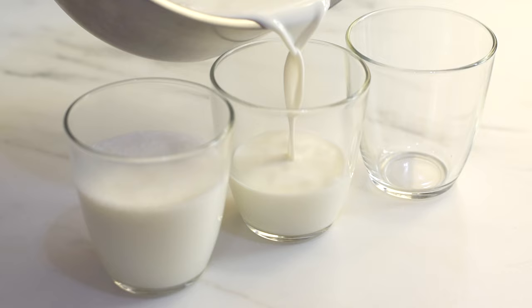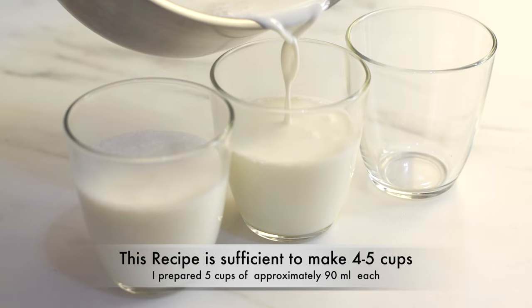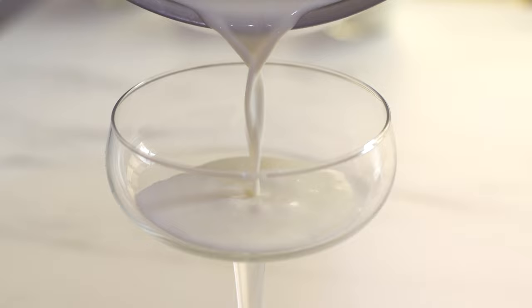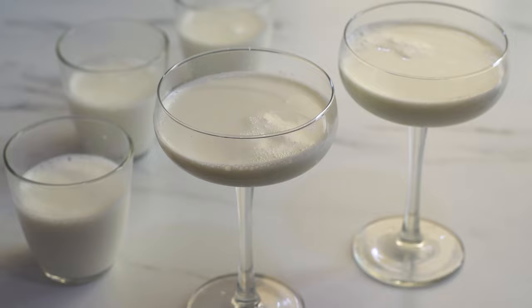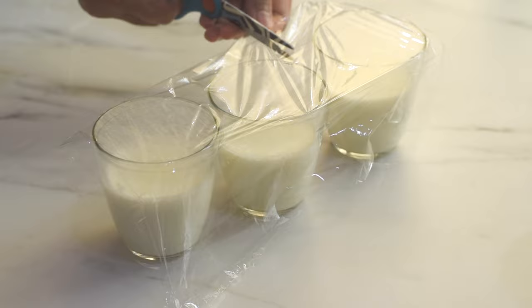Transfer this onto moulds or ramekins, or into beautiful glasses or wine glasses. When they cool down and come to room temperature, cover with plastic wrap and keep in the refrigerator. Let them chill and set for at least four hours before serving.